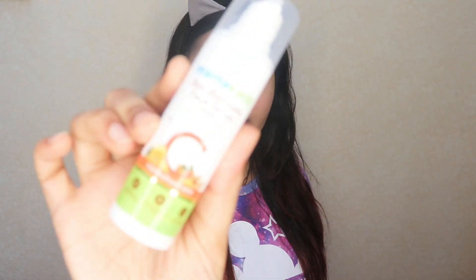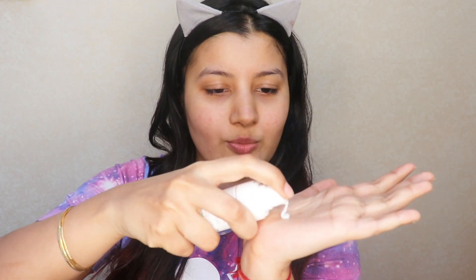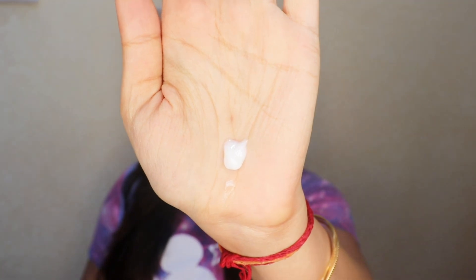I'm going to use the Mama Earth Skin Illuminate Face Serum today. It's a great option — very lightweight, non-oily, and it gets absorbed into your skin very quickly. I'm rubbing it in between my fingers and applying it all over my skin. As I'm applying it, it's already absorbed. It doesn't look oily or greasy at all — it's a very lightweight formulation, perfect for oily skin and for summers.